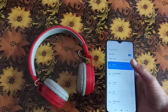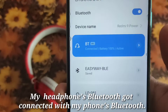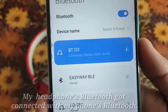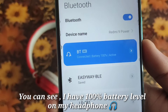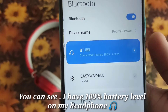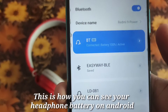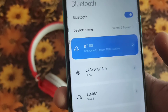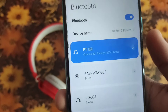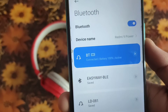You can see my headphone got connected with my Bluetooth, and you can see the battery percentage — I have a hundred percent battery level on my headphone. This is how you see headphone battery on Android. I hope you like this video; if you do, subscribe to my channel, and I'll catch you in the next video.